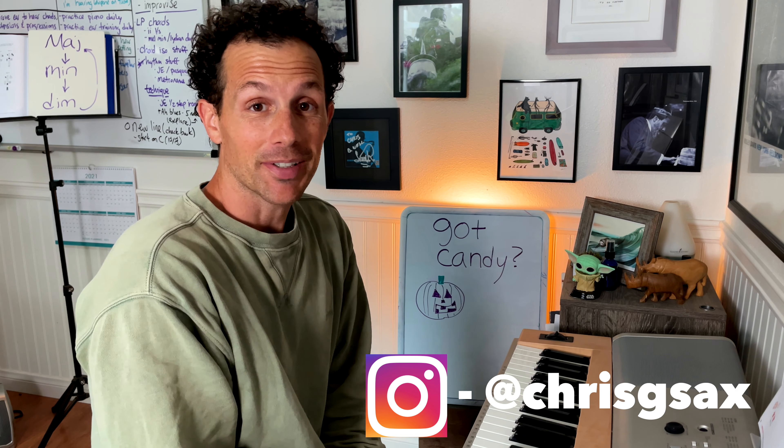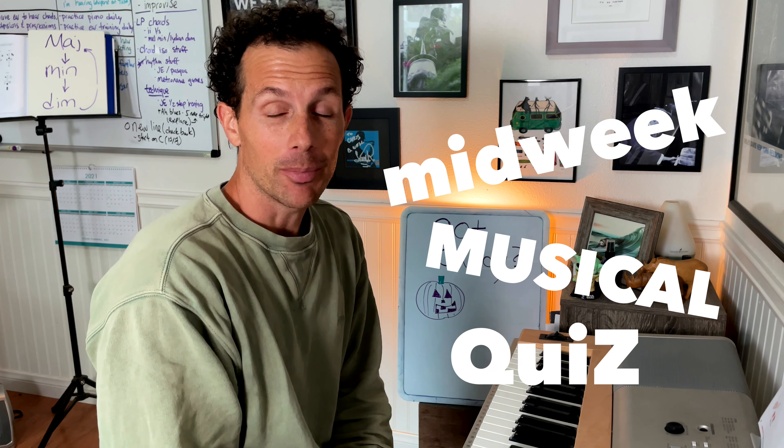Hey everybody, Chris G, Positively Progressing. Here we go, another midweek musical quiz, number four. Today we're doing something a little different.